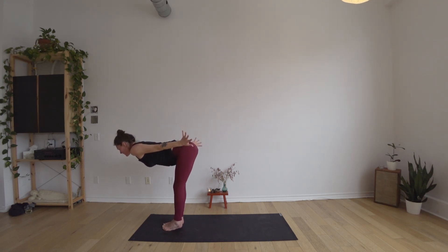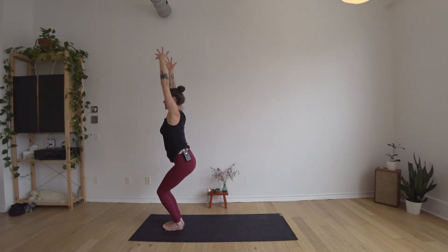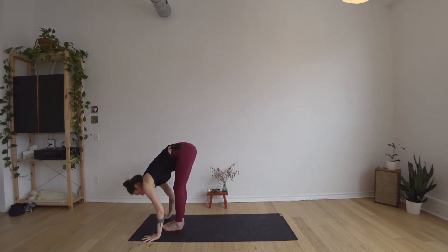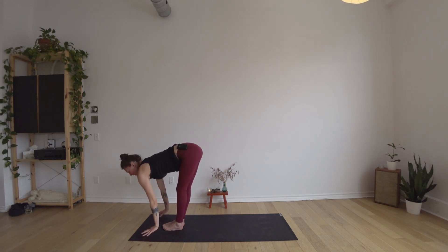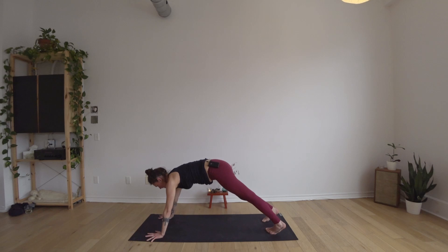Exhale to settle your heels to the floor, bend the knees, sit the hips low, reach your arms up alongside your ears coming into chair pose. Exhale to fold — hands to the floor, legs beginning to straighten. Inhale halfway up, reach your ribs forward. Exhale planting the hand, step or hop back, finding your way again to downward dog, following the rhythm of your own breathing.